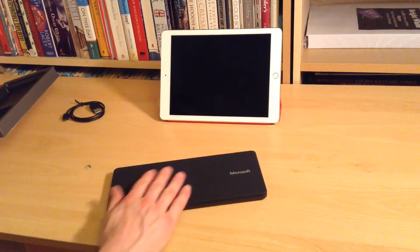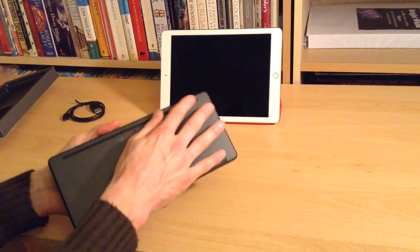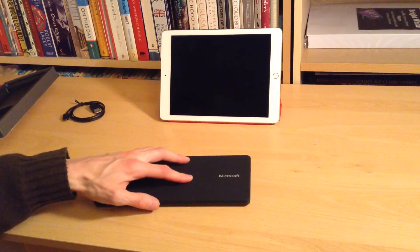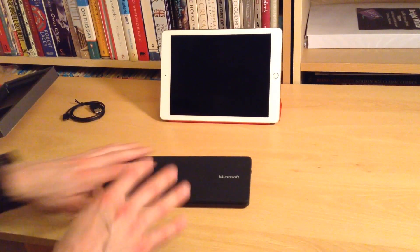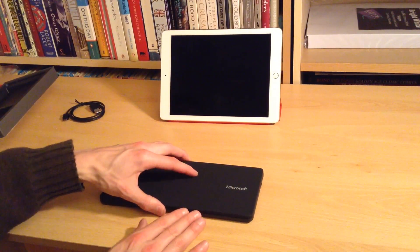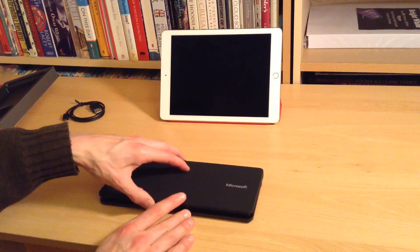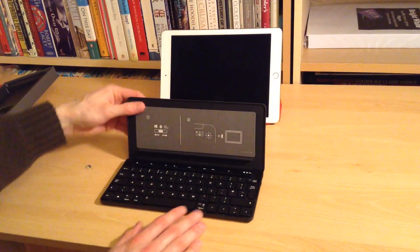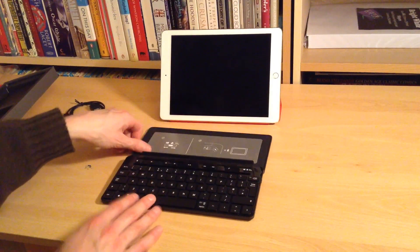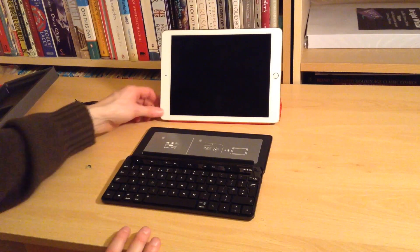Oh, that's interesting — it's got a sort of very grippy rubber feel, and these rubber feet on the bottom have instantly made it quite solid; it's not going to slip very easily. I'm happy with that already. One of the things that attracted me to this keyboard was the fact that you've got this top cover that acts as a case and also stands for various tablets. Oh, we've already got a light on there.